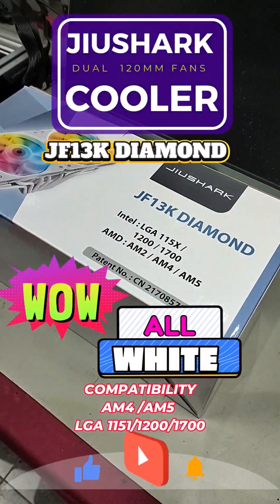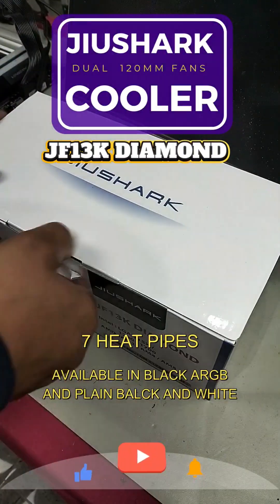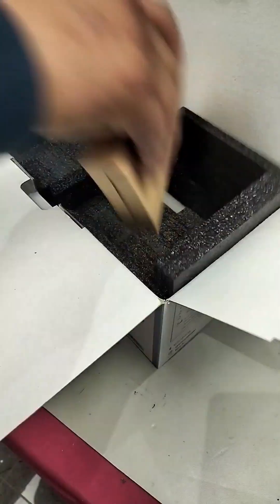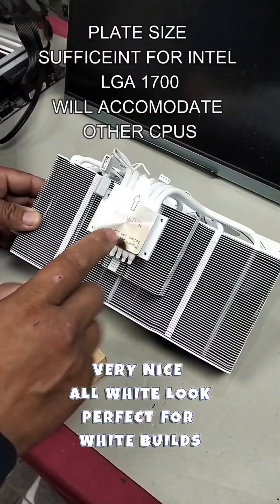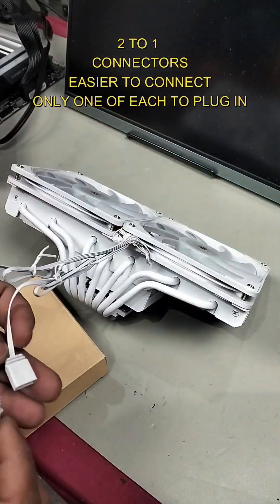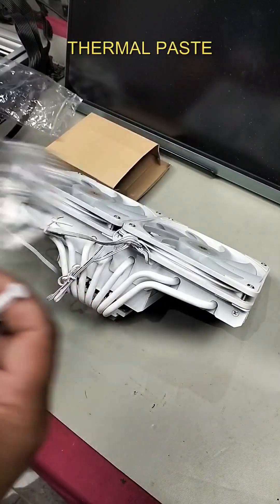The Dewshark JF13K Diamond 7 features 7 heat tubes and some pretty decent cooling. In the box you get the user manual, the product itself, and parts. Look at the thickness of this — the cooling plate is a decent size. It includes an ARGB ultra slim fan, and they've connected the cables together here. Plug in one of each cable. You also get a good thermal paste.